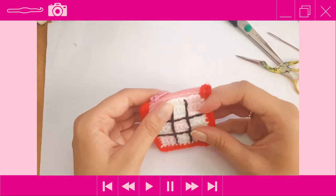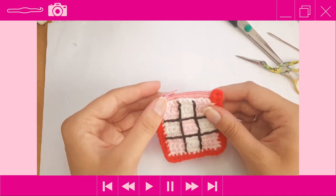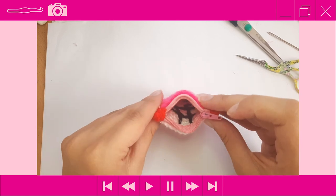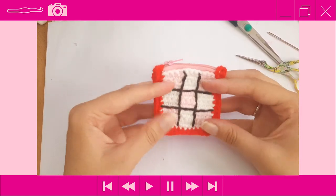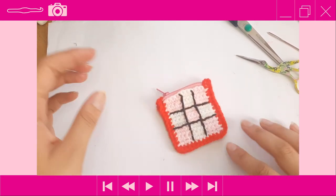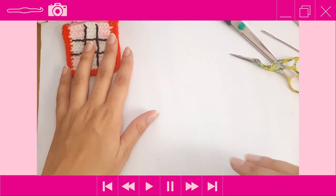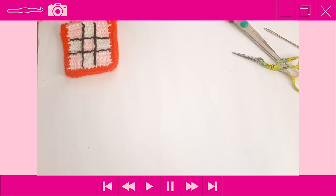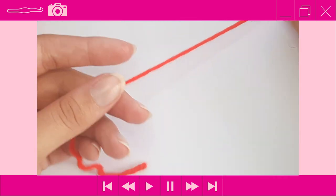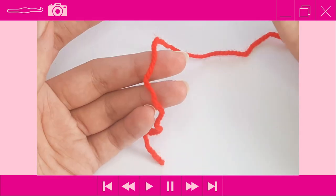The pouch is now complete and this is what it should look like. Now the last thing to do is make our hearts. Grab your red or your pink yarn.